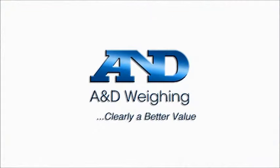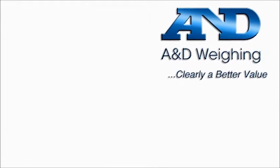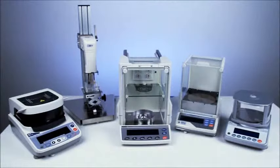The HRA series of compact analytical balances are available from the network of A&D dealers, who can help you select and maintain the right balance for your needs. Balances, microbalances, moisture analyzers, viscometers, and scales from A&D.